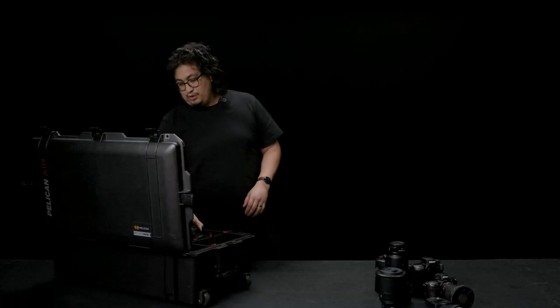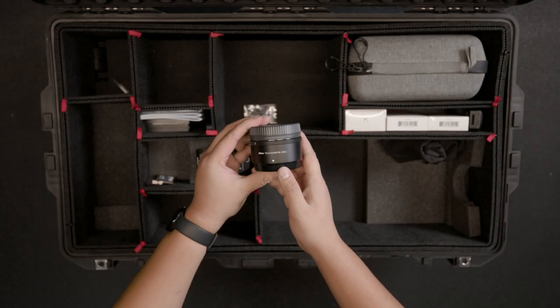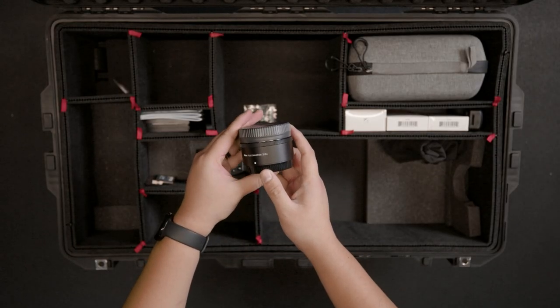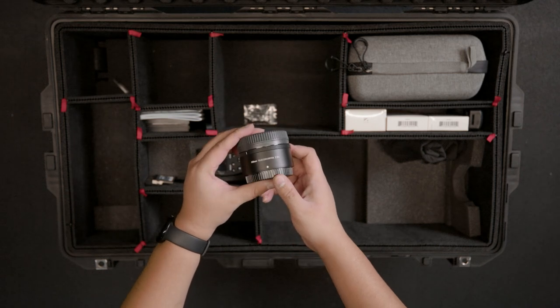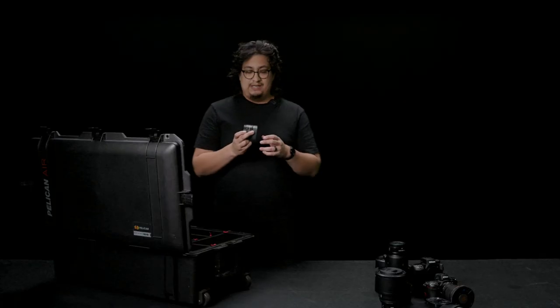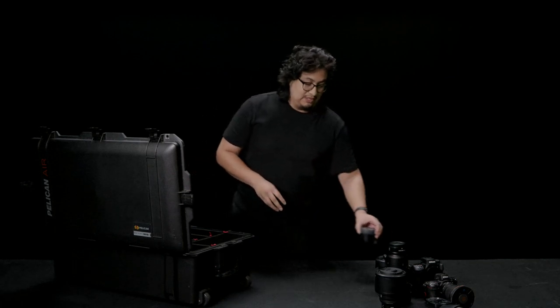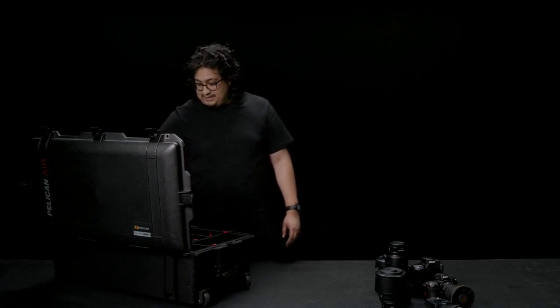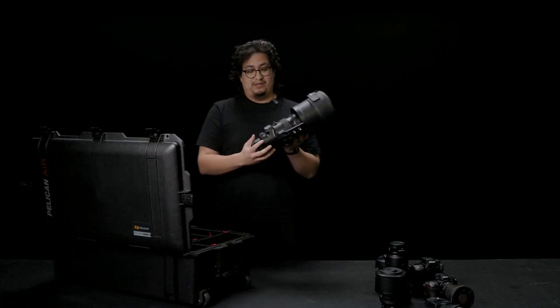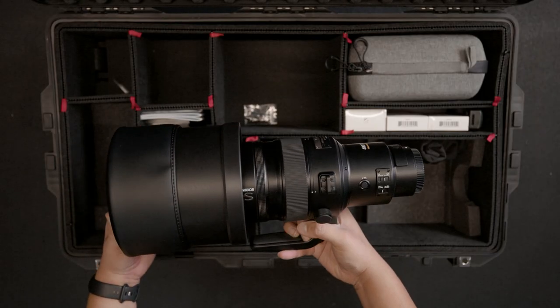And then we're looking at the 2x teleconverter for the Z-mount — absolutely fantastic. I definitely recommend this; it works with all of the S-line glass. The real reason why this was purchased was because Bernie decided to make a really big investment, which I will showcase right now: this monstrous 400mm 2.8 S-line lens.